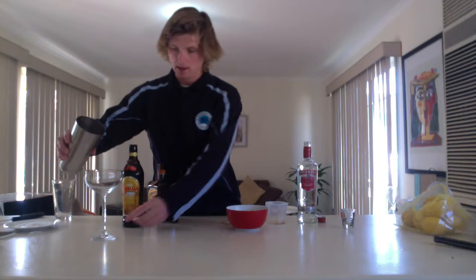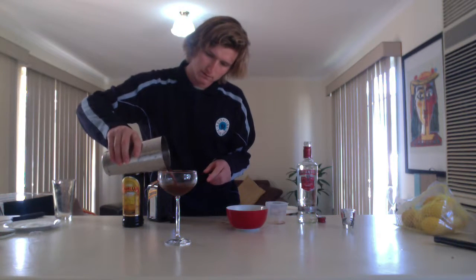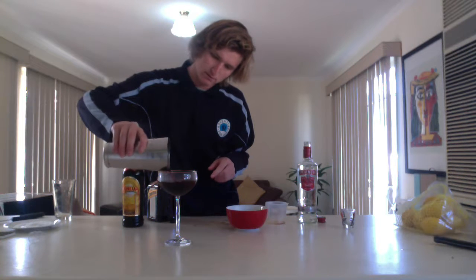Try not to make a mess with that one. Alright, so from there we are going to pour into the espresso martini glass — beautiful. And there you have it, a delicious espresso martini.